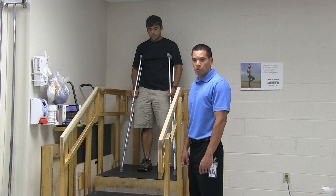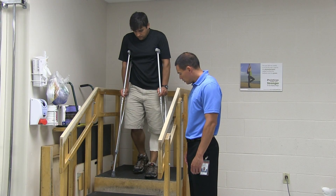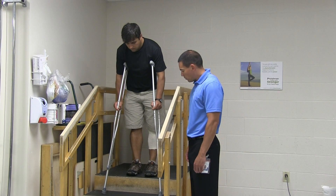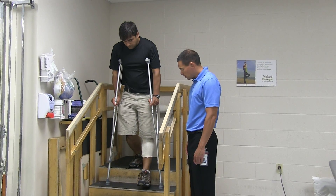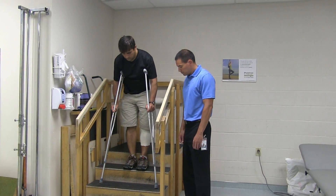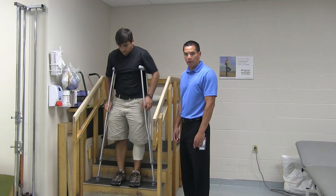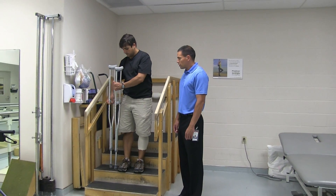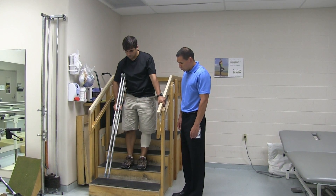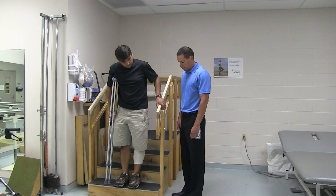When going down the stairs with crutches, you first want to move to the edge of the step. You will lower the crutches down onto the step below, followed by the operated leg, and then the non-operated leg. If you have a secure railing, you will double up the crutches on the opposite side of the railing, then lower the crutches down first, followed by the operated leg, and then the non-operated leg.